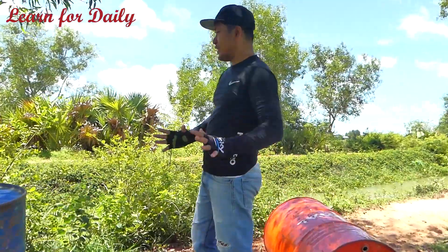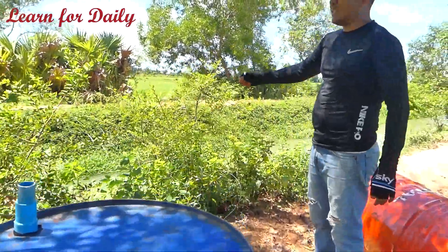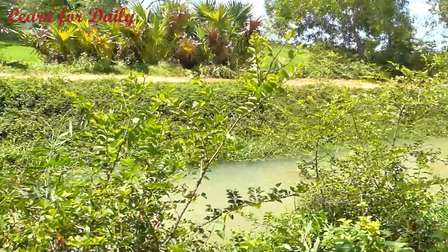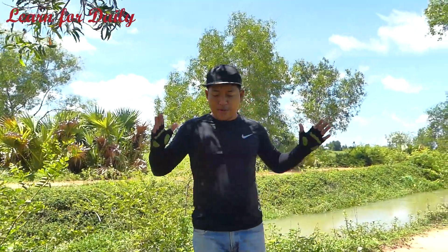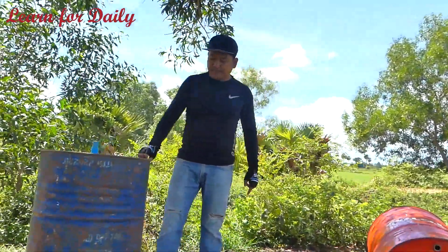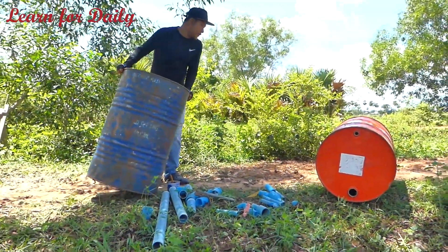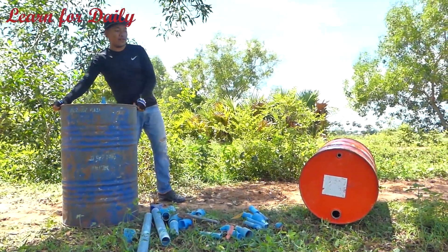We have the materials here and we have a small river here. This river is coming from the mountain — it never dries up. So it's a very simple idea. Just use a drum here — just an old drum. This is a gas drum. I will use one for the stand and another one for the pressure drum.